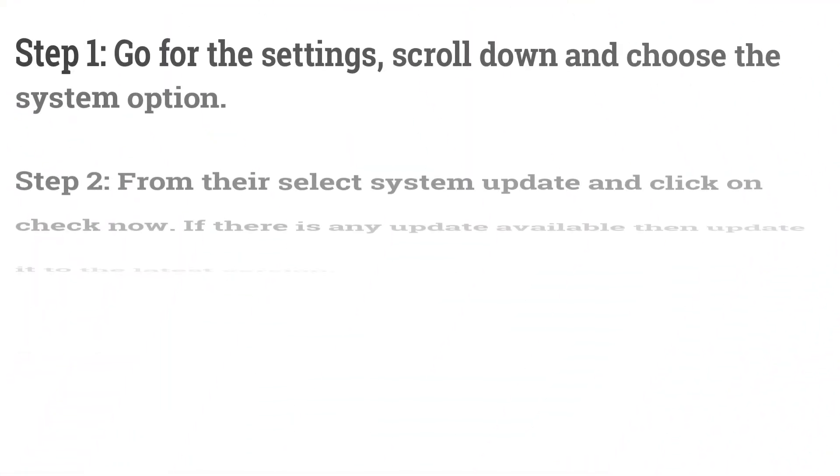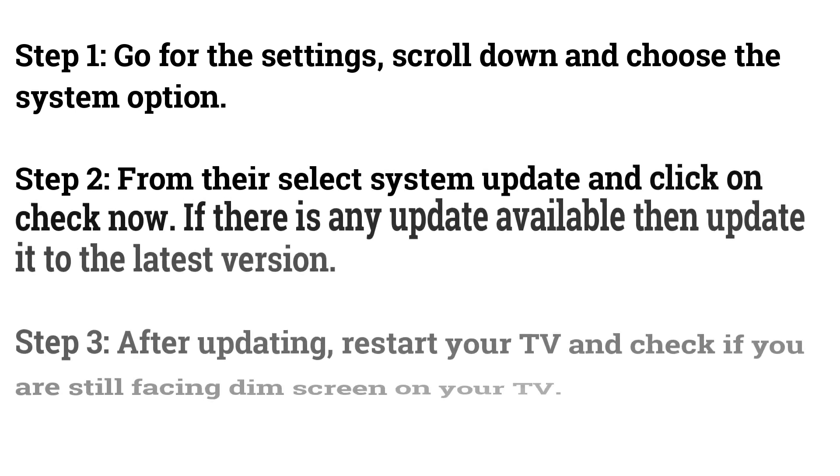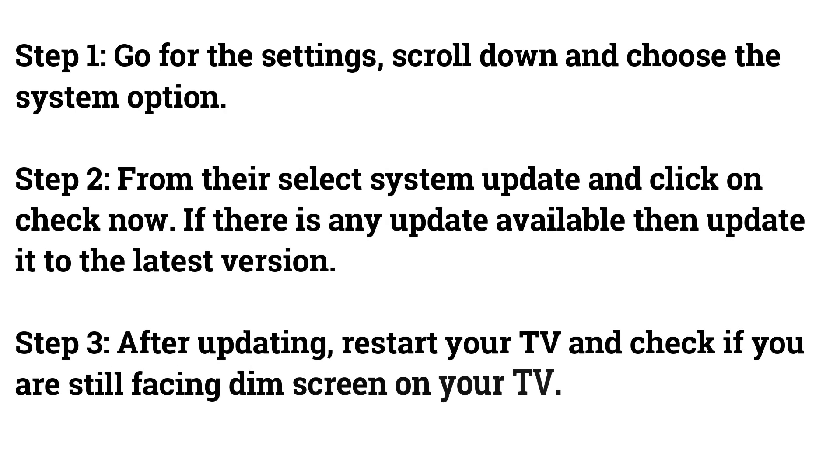Fix 3: Update Element Roku TV. Go to Settings, scroll down and choose the System option. From there, select System Update and click on Check Now. If there is any update available, update it to the latest version.